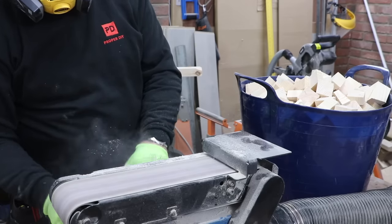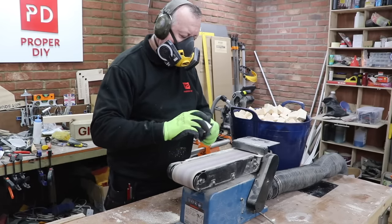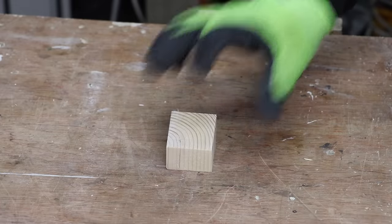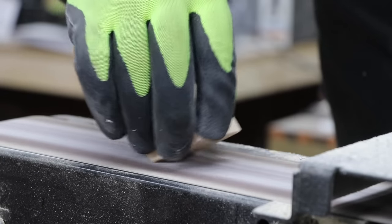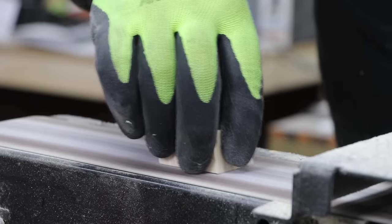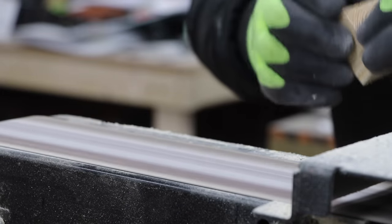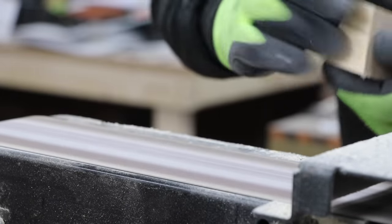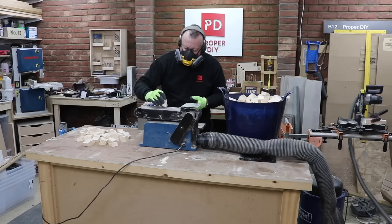All of the blocks now have splinters on each face from the mitre saw that need to be removed, and this type of bench-top sander is the perfect tool to do it. If you're getting into woodwork I would highly recommend this as one of your early purchases. This type comes in lots of different makes but are all essentially the same sander. This one is a Ferrex from Aldi, but I'll put a link in the description for the same type that you can buy through Amazon.